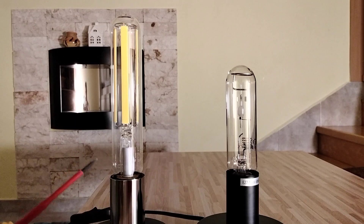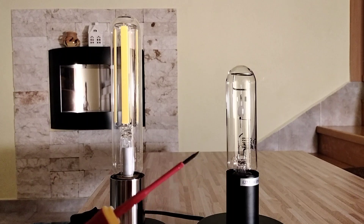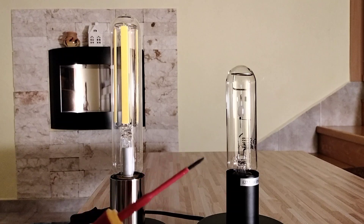This LED lamp is not dimmable, but this metal halide lamp is dimmable. So in this regard, the metal halide lamp is also just better.